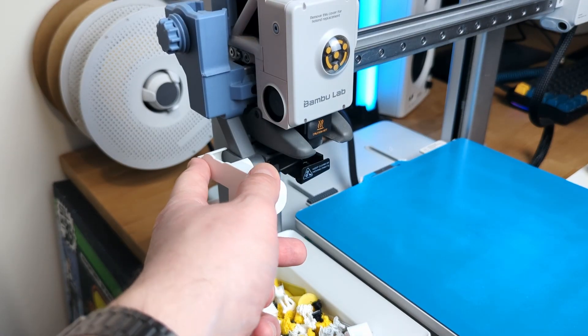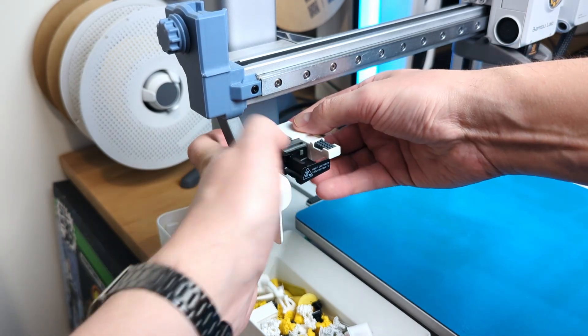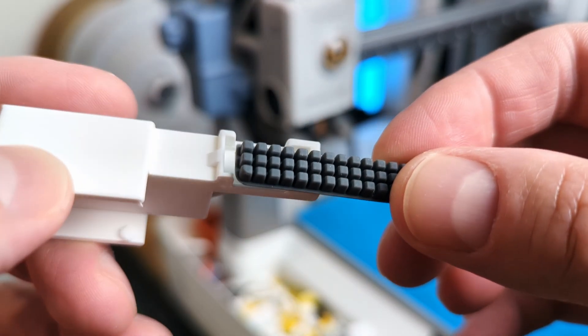The installation is super simple: you attach the shield on the left side of the flinging mechanism, attach the nozzle wiper holder on the other side, and connect both parts with a bracket from the back. Then just take the nozzle cleaner rubber that came with your printer accessories, cut it to size, and stick it into the designated slots.